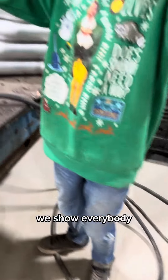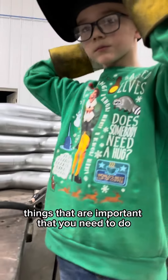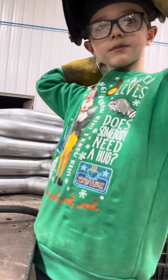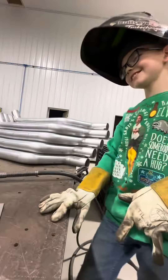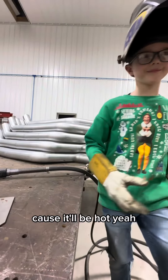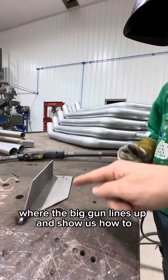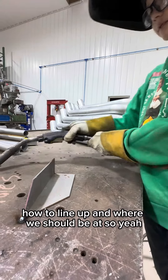What are we going to show everybody? A couple of the pointers — the things that are important that you need to do before you can weld. Never touch it with your bare hand. Yeah, because it'll be hot. How about we show them where the MIG gun lines up and show how to line up and where we should be at.